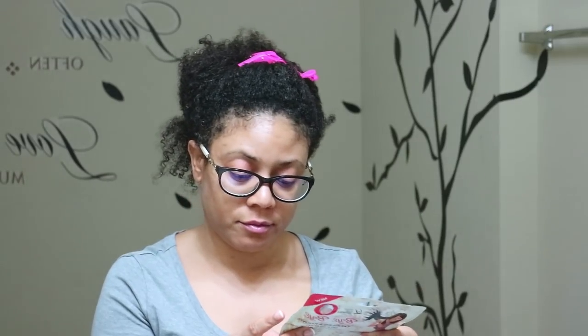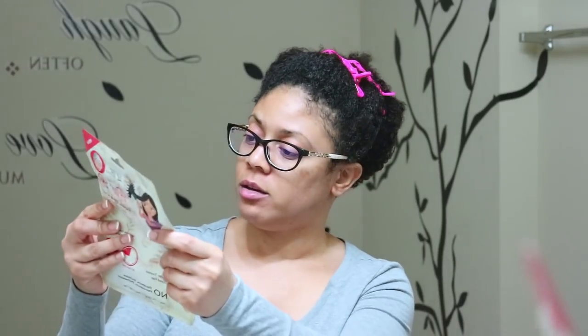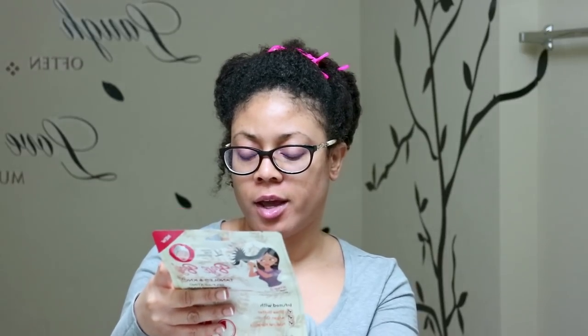This is supposed to be a 15-minute treatment. It says after shampooing, gently remove excess moisture from your hair, then apply the cream evenly, cover it with the cap, and ensure the hair cap is snug around your head by adjusting the sticker for best fit. Leave it on for 10 to 15 minutes, rinse with lukewarm water, and do this two times a week for badly damaged hair.